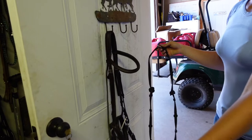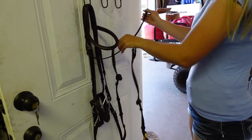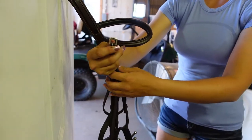Take your throat latch across the front of your bridle, then run it through the middle of your reins and let go of your reins — it should hang on your throat latch like that. Then take the strap through the back of the bridle.